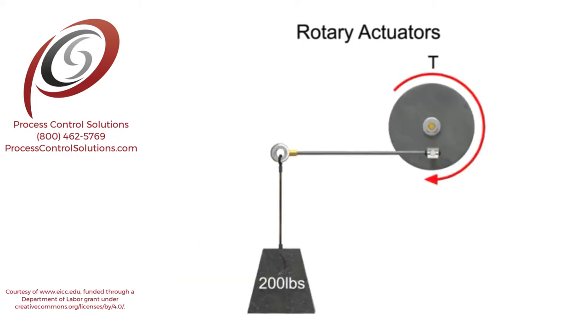In this example, torque is easy to calculate because the lever arm is at right angles to the force exerted on the arm.